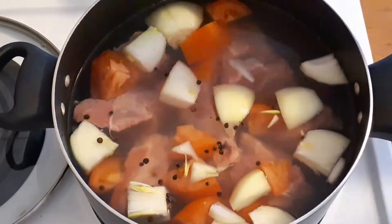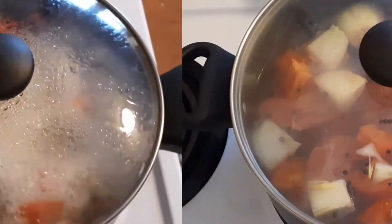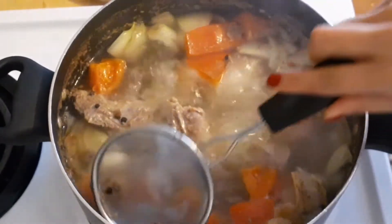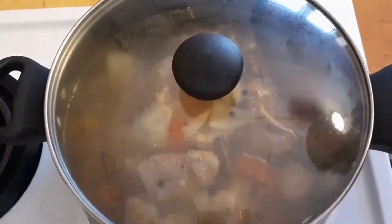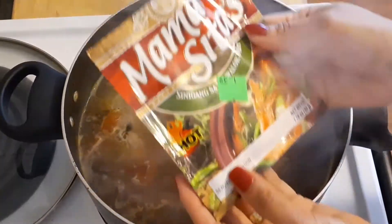I'm gonna boil this for about an hour. After 30 minutes of boiling, check to remove the scum from the meat, then continue boiling. After an hour, this is the time that I'm gonna put in the mixture.